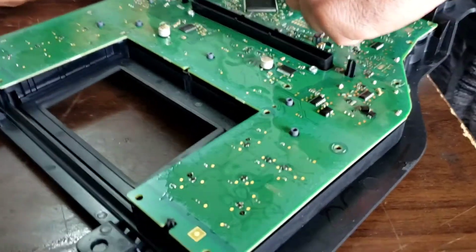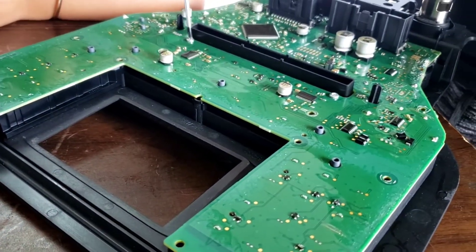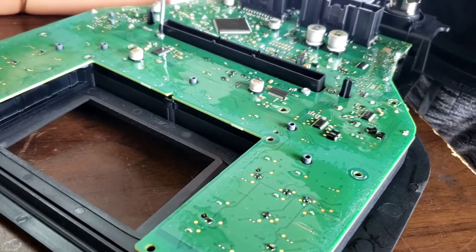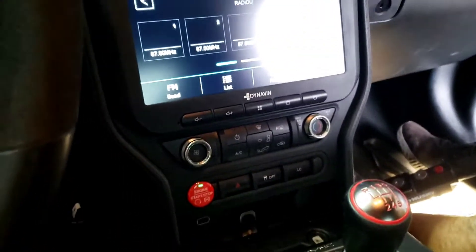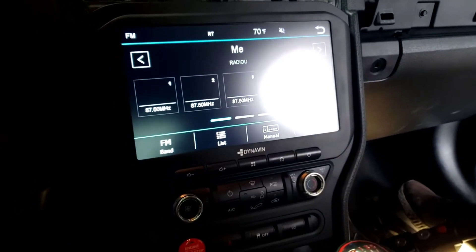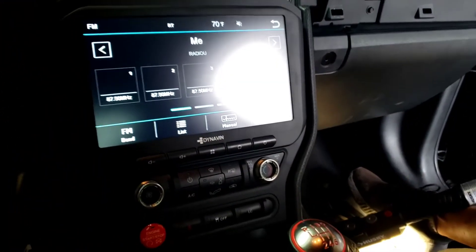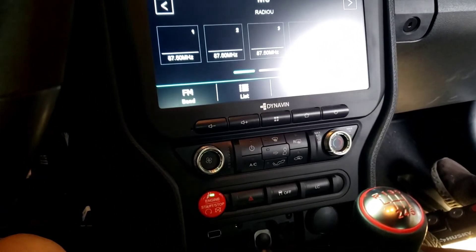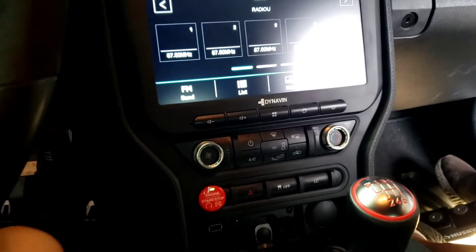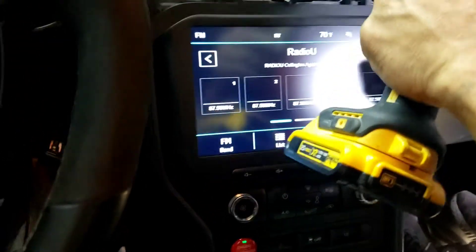To take the plastic out we're going to have to take a bunch more screws out too right here. It's plug and play, so we didn't really show the whole procedure. We got everything plugged in — make sure all the wires are plugged in and you're good to go. Just like I said, plug and play. The hardest part is getting it all out.